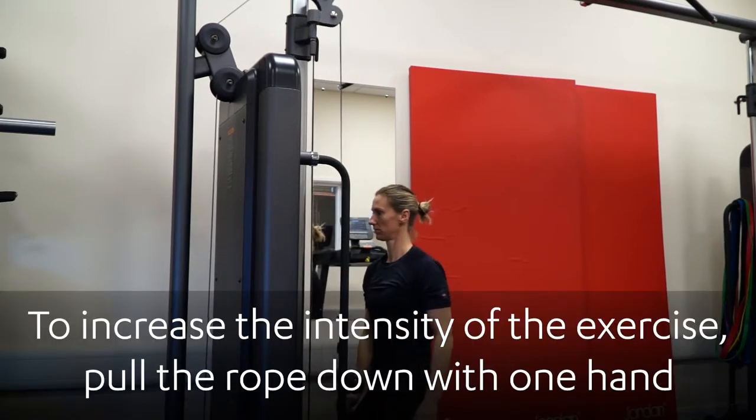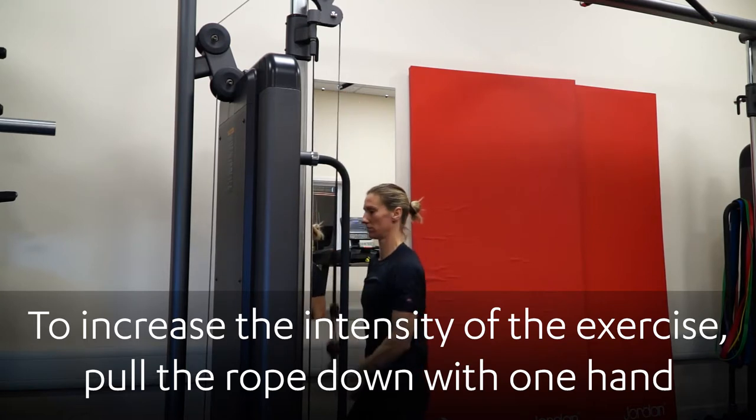To increase the intensity of the exercise, pull the rope down with one hand and alternate at the top position.